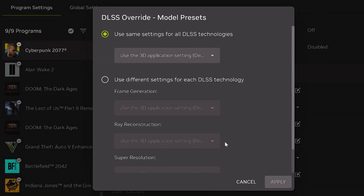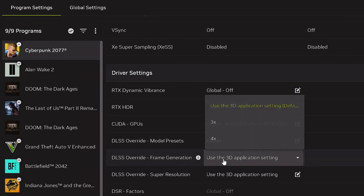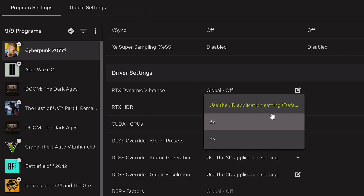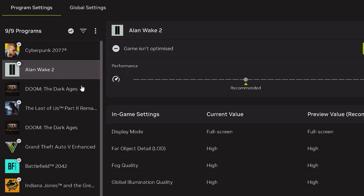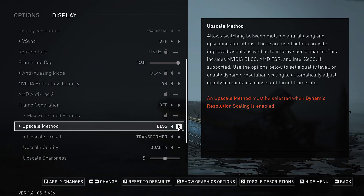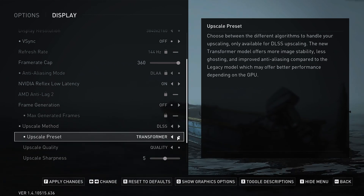In the Nvidia app, go to Graphics and change every game you have installed to run the latest version of DLSS 4. This will make sure upscaling, frame generation, and ray tracing are all using the latest versions. This makes a big difference to upscaling quality and has really helped my games show less artifacting when using frame generation. The version that game developers offer are usually outdated, so make sure to run the latest for every game you own.